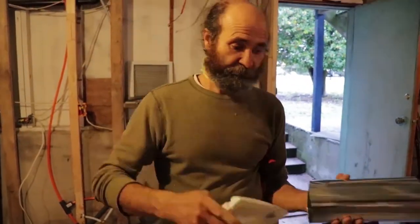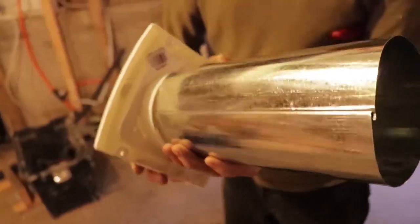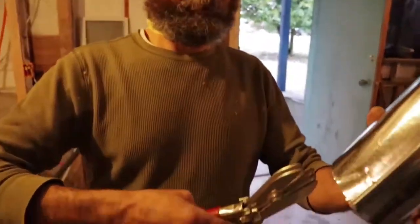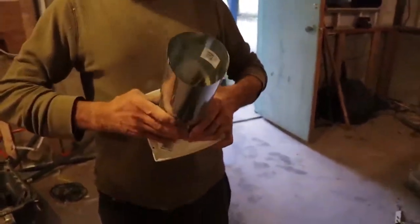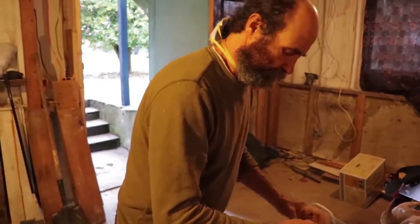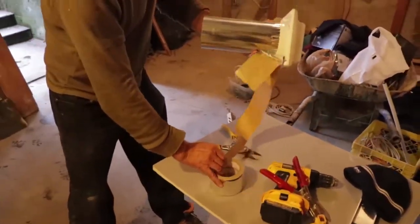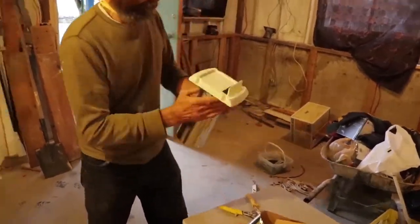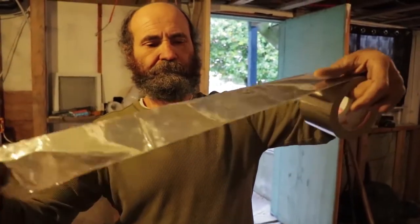I'm just gonna adapt this aluminum piece — the duct piece — on it and try to fit it in there, but it just doesn't fit. So we have this flyer piece here. Now we just put some tape — you guys can see the silver tape, it's very good. Wrap it all the way around — silver duct tape, a good piece to have.